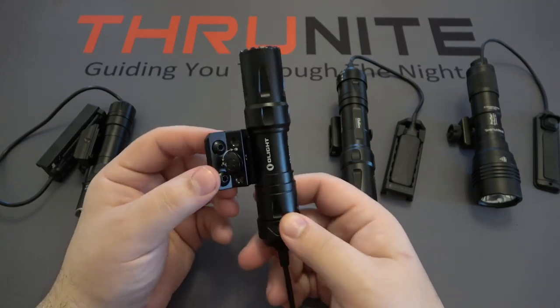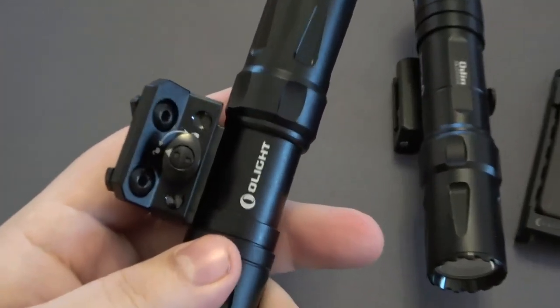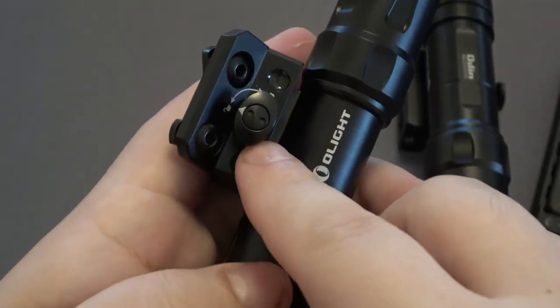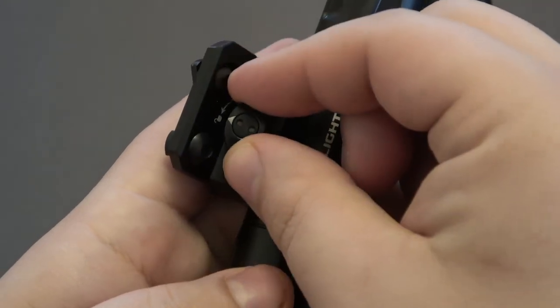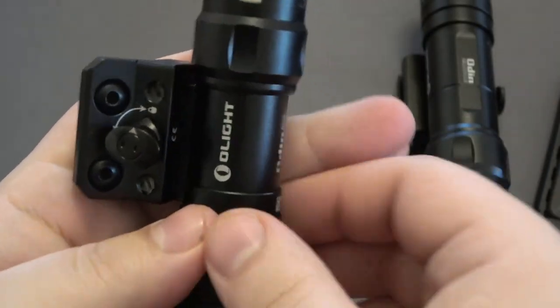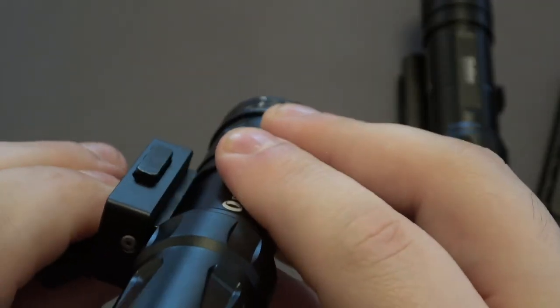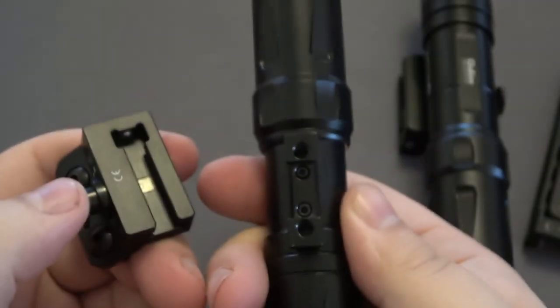This mount is removable, which is very nice. There's a little button that switches from locked to unlocked. Obviously when it's on the rifle you want it locked so it's nice and snug. To remove the mount, you unlock it, push it forward — which pushes a piece out of the back — freeing it to be slid off of the light itself. The post on the side is actually part of the light.